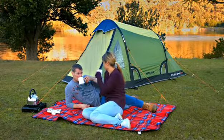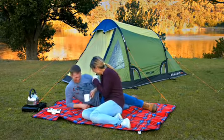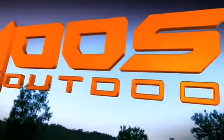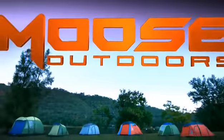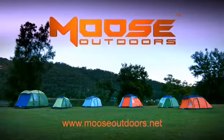The 2020 range is a lightweight solution for any couple who's keen on camping, or for the kids in the backyard. Moose Outdoors provides durable, high quality, long lasting tents for years of camping fun. Moose Outdoors — camping made easy.